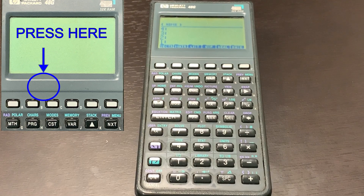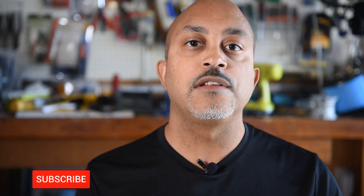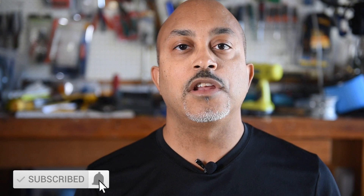Alright, thanks a lot. We're back, thanks for watching guys. I hope this helped — if it did, please leave a comment below. If you liked my video, go ahead and hit the subscribe button. Thanks for watching, I'll see you next time. Peace.